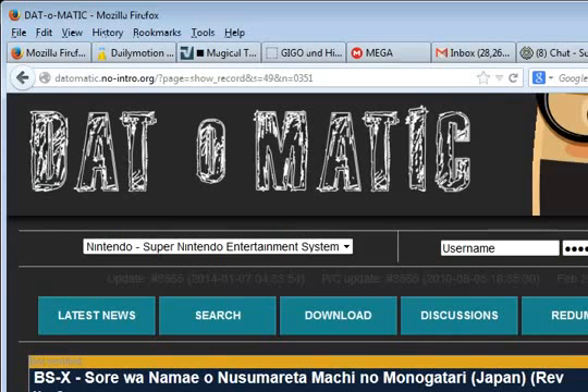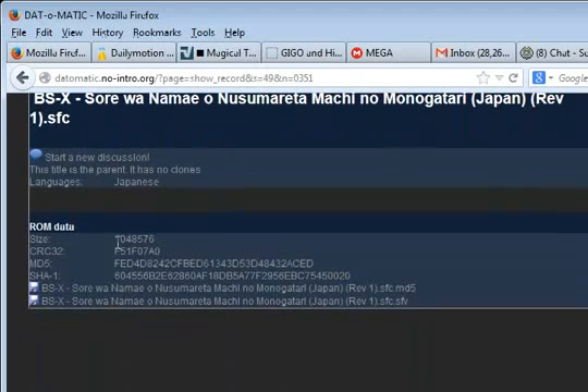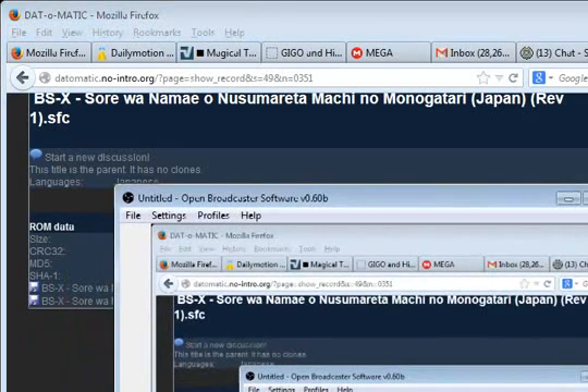The ROM it's looking for is on a No-Intro dat under the title 'BSX Soraya Namairo Nusuraetamachi no Monogatari.' Size is 102 — basically a megabyte. That's the CRC32. This is the BSX ROM that is commonly circulating on the internet. It's been dumped enough times that everyone knows it's legit. There's also a copy up on the BSL homepage.